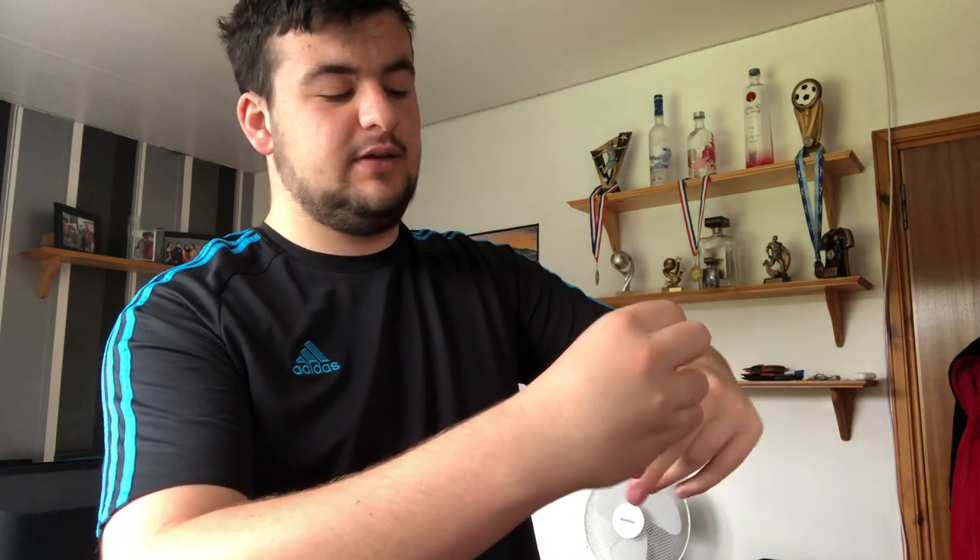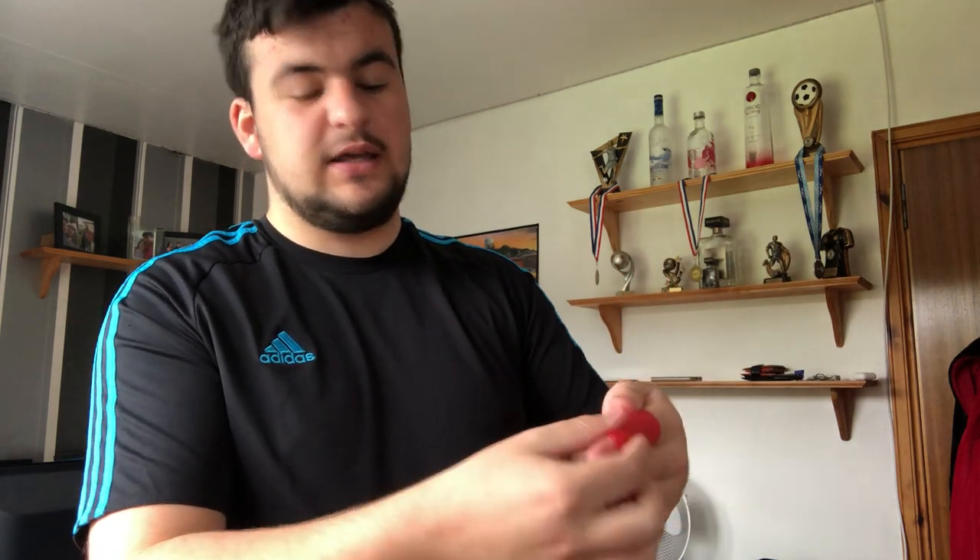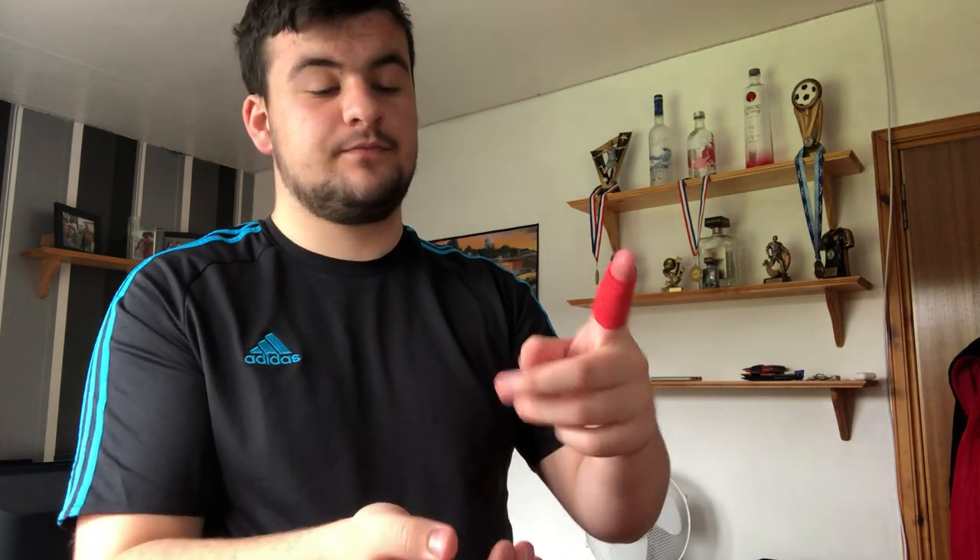Simply wrap the tape around. Since it's self-adhesive it sticks to itself, so once it's wrapped around once you don't need to worry about it falling apart. Once it's fully wrapped, I like to give it a little squeeze just to make sure it's securely tightened. As you can see, it gives you enough room to bend your finger but you can feel it nice and tight — so if your fingers do bend back, you're less likely to get injured.